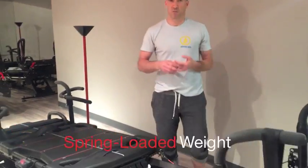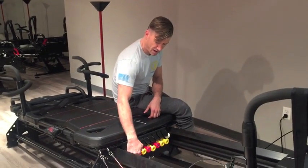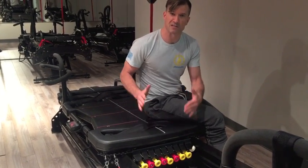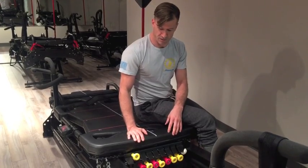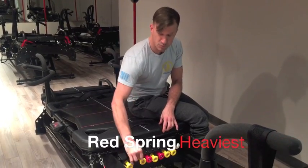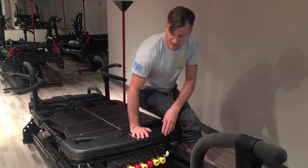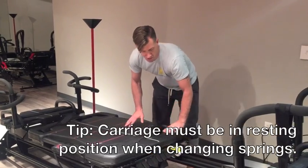The other way to change difficulty is through the spring-loaded weight resistance, which is really easy to change throughout the workout. There are two color-coded spring weights. There's no fixed weight associated with each color because it's progressional — the further you stretch the spring, the heavier it gets, which just makes sense according to physics. The yellow spring is the lightest and slides into the slot. The red spring is the heaviest, equivalent to about five yellow springs. The only thing to note is that the carriage needs to be in the resting position against the front platform in order to change the springs, otherwise they go flying.